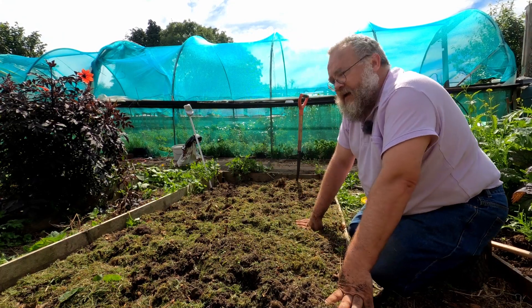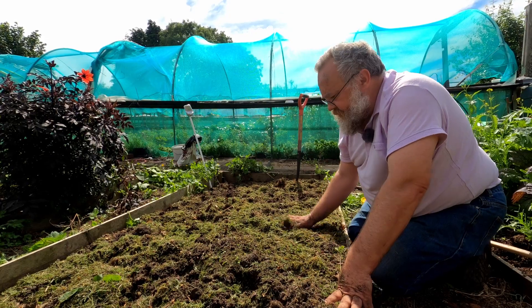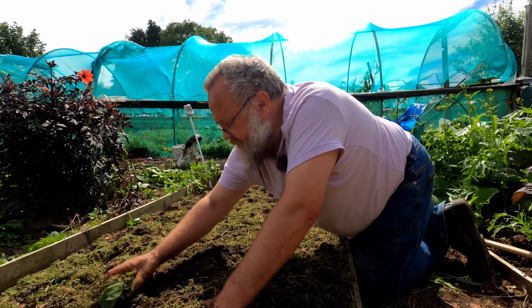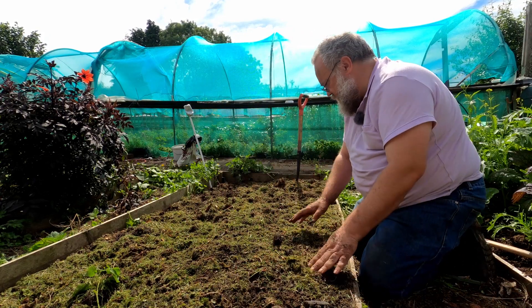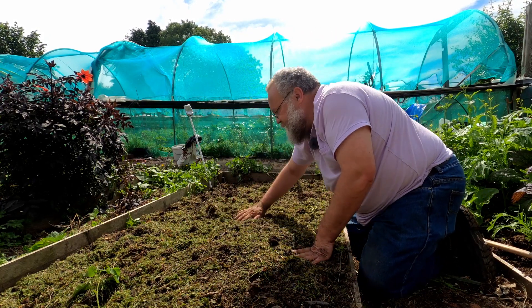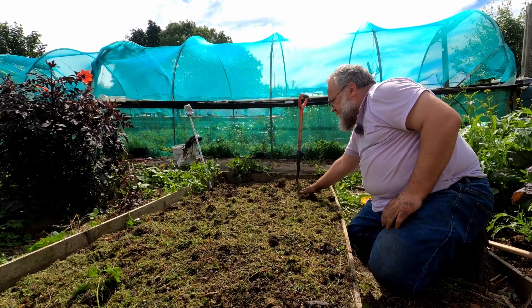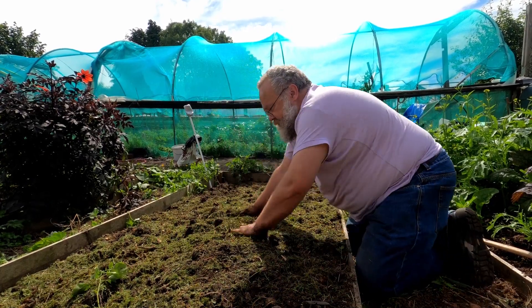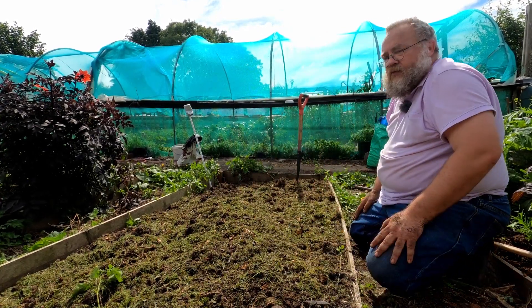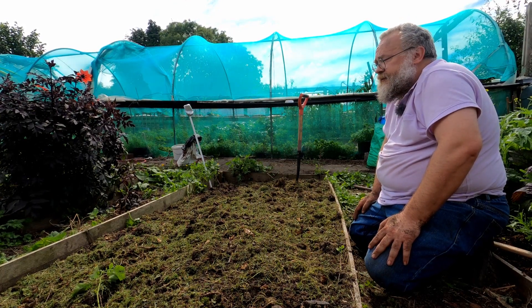So that's two stupid ideas in one bed. What I'll do is just leave this and put a bag of compost over it - maybe today, maybe tomorrow - because I've got another stupid idea I want to go and do as well. So just level this off a bit and then I'll go and do that stupid idea.